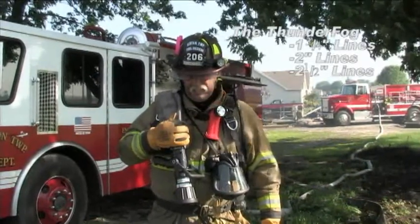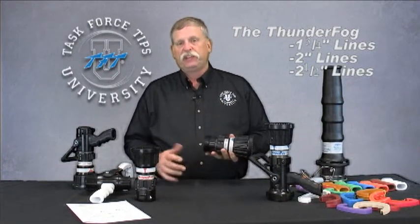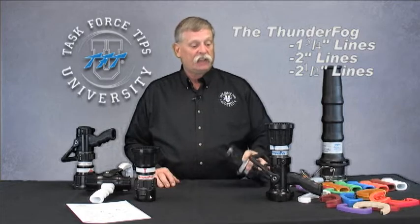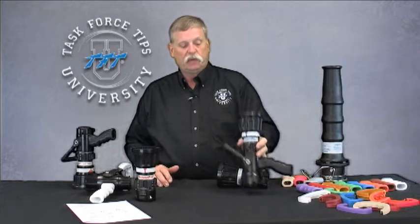These nozzles are ideally suited for inch-and-three-quarter, two-inch, or two-and-a-half-inch attack lines, with couplings from one inch for the inch-and-three-quarter and two-inch attack lines, including all sorts of configurations for two-and-a-half-inch as well.